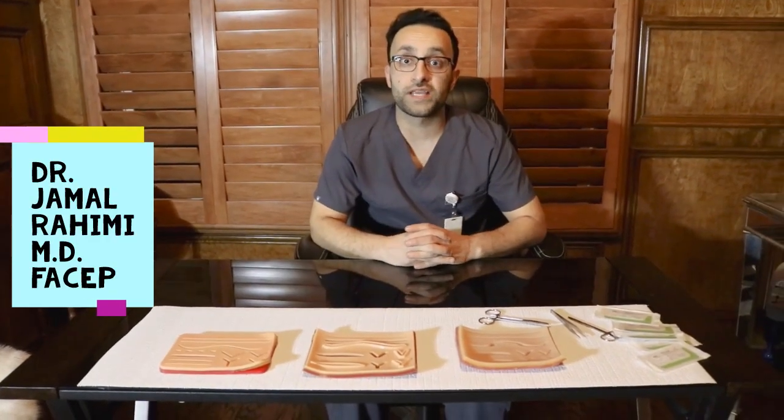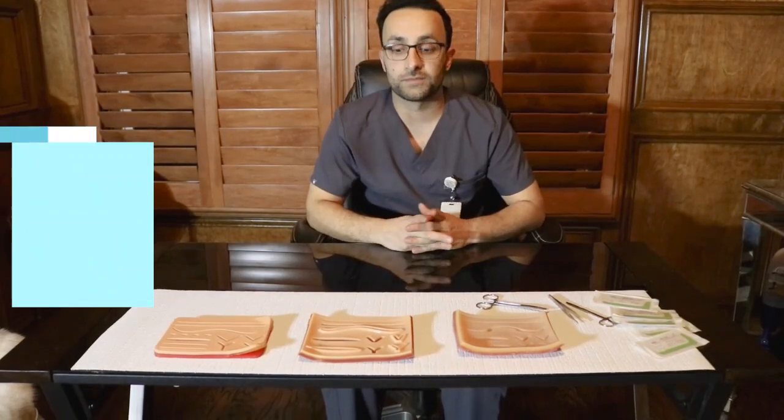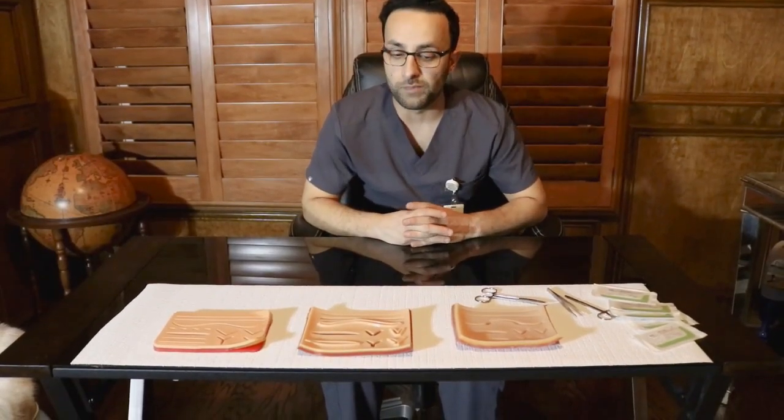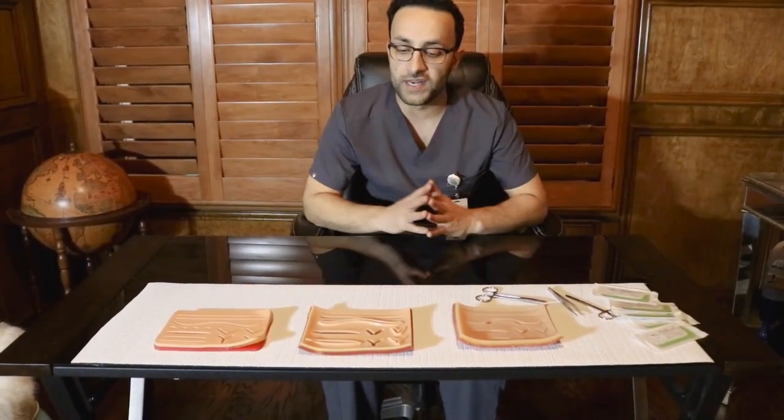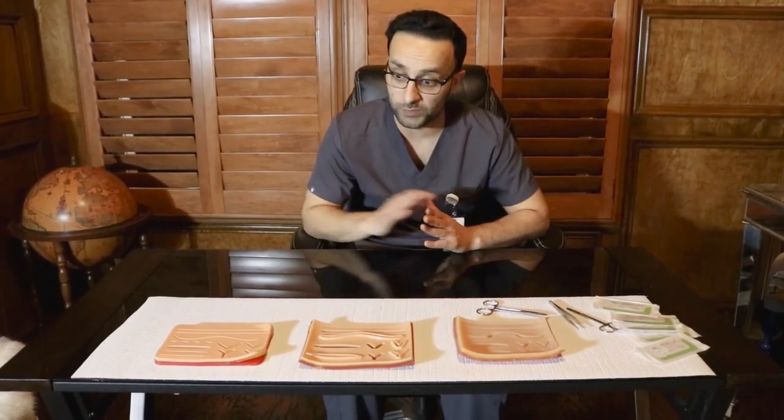Hi, my name is Dr. Jamal Rahimi and I'm working with my friends at SutureBuddy. Today we're going to talk about some different types of suture pads. We purchased a couple of different ones on the internet and we're comparing them to the SutureBuddy suture pad, so let's talk a little bit about each one.